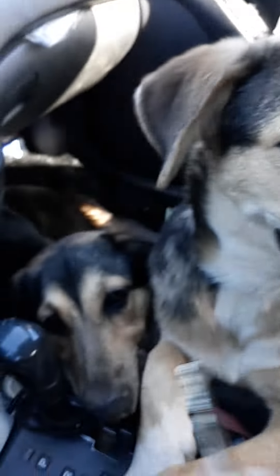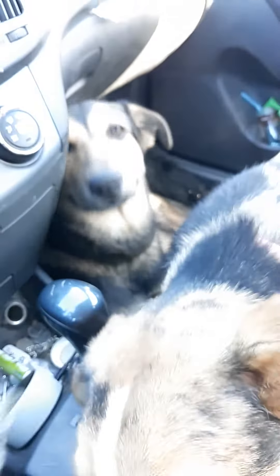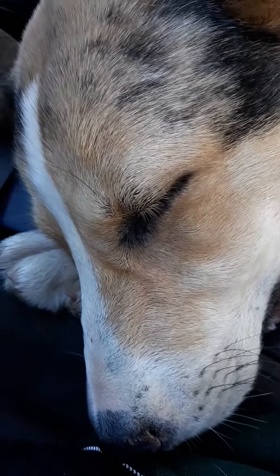If I ever have to run into a store real quick, that's what I do. Then I manually lock my door with the key, because the fob doesn't work when the car's on.